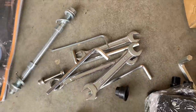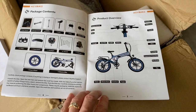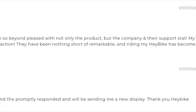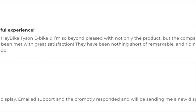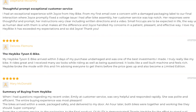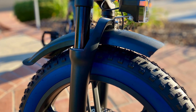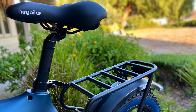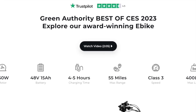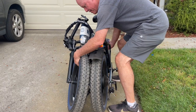The Tyson wasn't hard to assemble, and I liked that the assembly manual had color pictures. A video assembly guide is also available in the description below. Customer reviews consistently mention Haybike's excellent customer service, which is a big plus. It's also nice to know the Tyson comes with fenders, an integrated rear rack, a 30-day money-back guarantee, and a one-year manufacturer's warranty. Haybike also won the Green Authority Best of CES 2023 award.